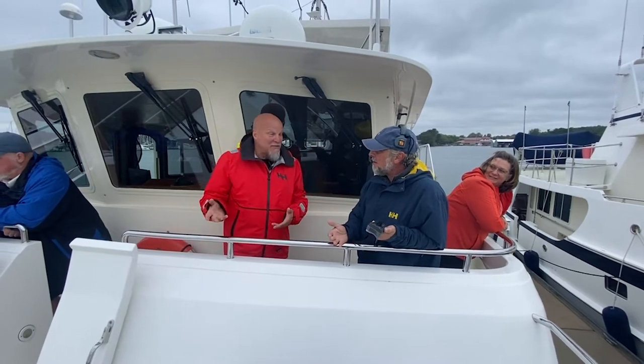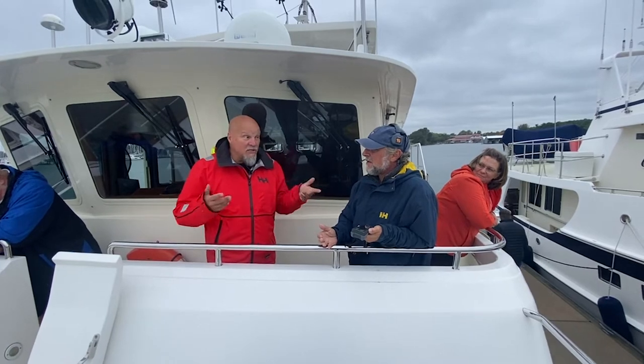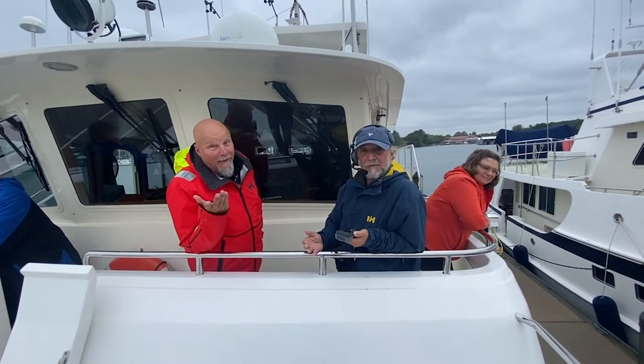Being a first-time user of the boat — not too much with the weight going on that — bringing the boat along the side. It just looks great. All right. There you go.